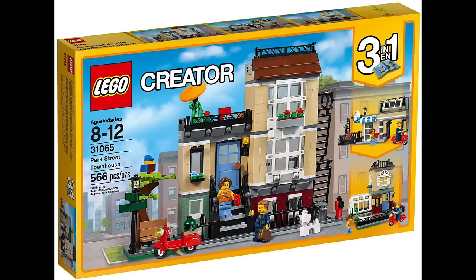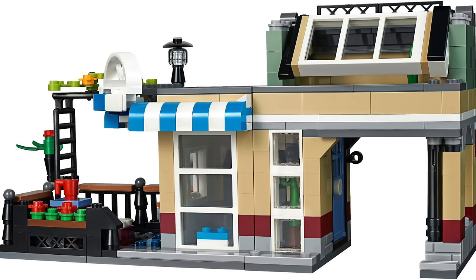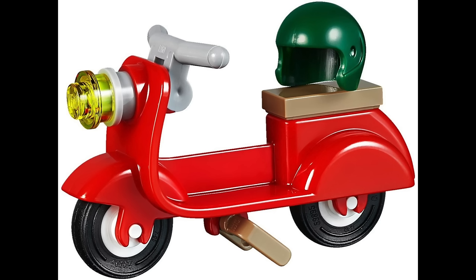When I first started in Creator 3-in-1, I was very eager to get my own design briefing and start designing a set of my own, but things didn't work that way at first. So first I was helping out some colleagues with their alternative models. My first design task was helping out Morton GW on the Park Street Townhouse, making the B model — the Cafe Corner, as I like to call it — a little homage to the first modular building LEGO ever released, designed by Jamie Burrard. I really pushed for the scooter in the final design, since scooters weren't common in LEGO sets back then.